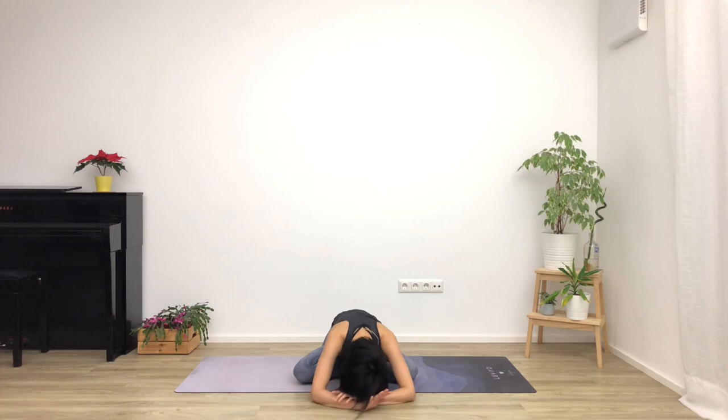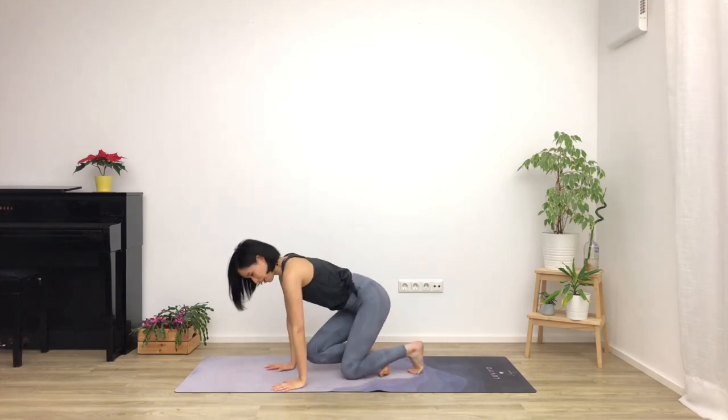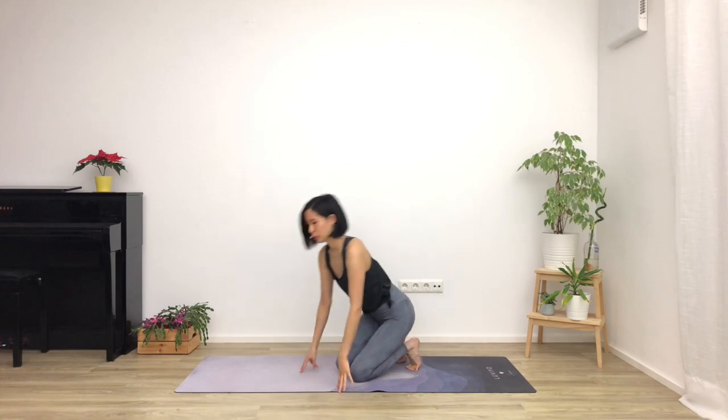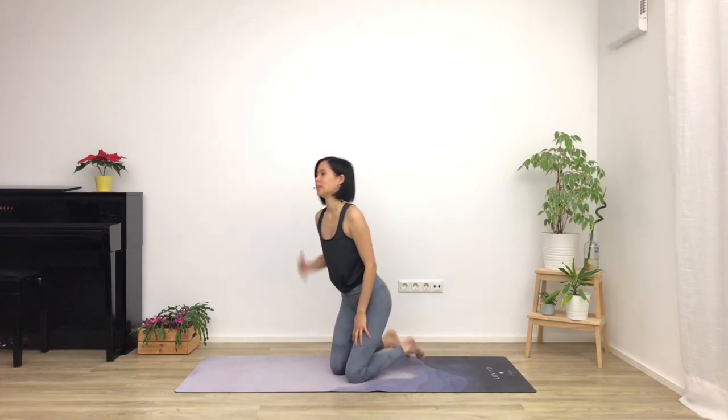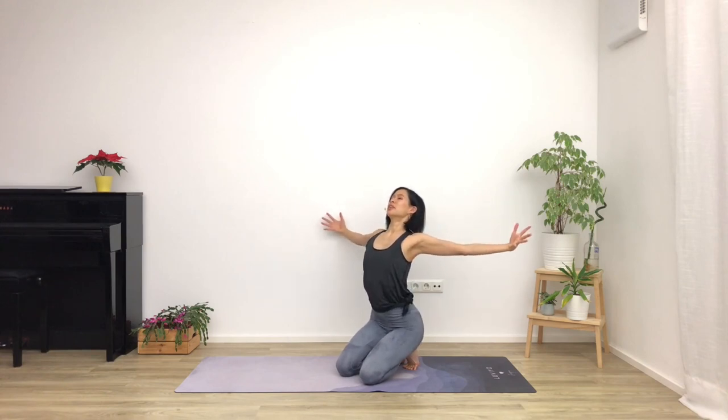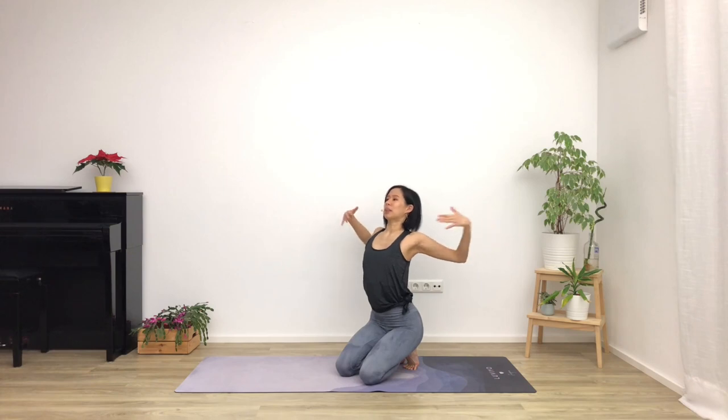Coming onto your knees, tucking the toes under and sitting back on your heels. If that's too uncomfortable, you can just untuck the toes and sit down on your feet. Starting with some nice opening through the chest with your breath — breathe in, open the arms wide, lift your chest up to the sky, open the shoulders back. Bring the hands together in front of your heart in a namaste, with the fingers pointing forward.